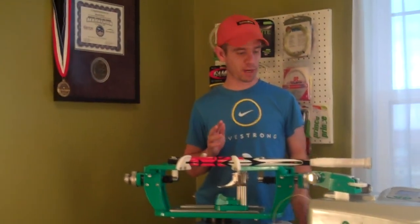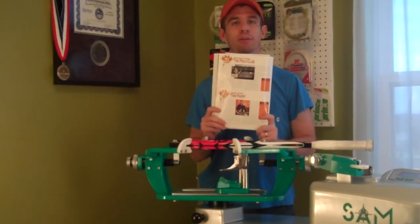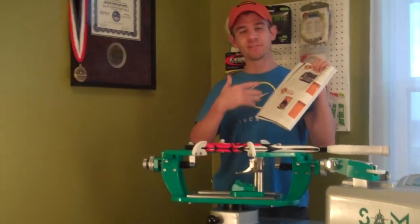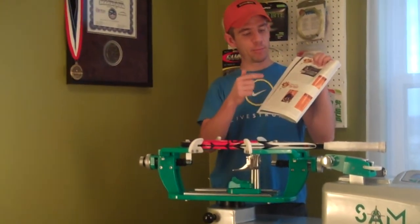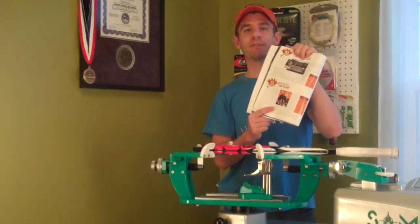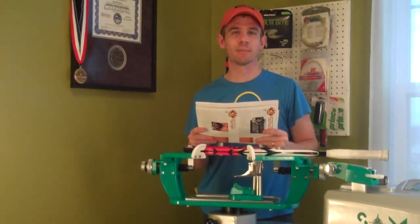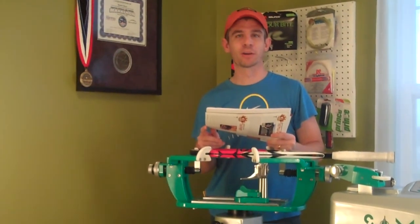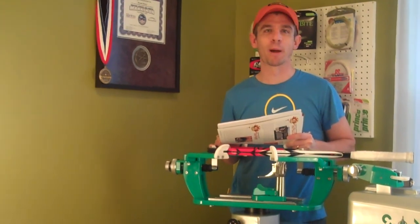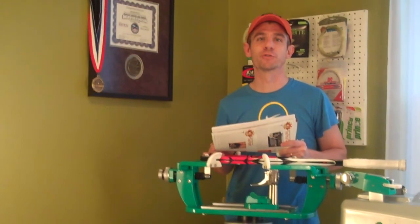I'm going to talk in a second here about measuring string, but before I do that, I want to pull out my most recent issue of Racket Sports Industry Magazine. I got this in the mail a couple of weeks ago — they have the Best of the Year Awards. The Stringer of the Year for 2010 is Tom Perry from Pacific. Tom is a Facebook friend of mine, so I was able to reach out to him directly when this came out and congratulate him, but now I'd like to do so publicly through this video on my blog and YouTube. Congratulations to Tom Perry, RSI Magazine's Stringer of the Year.